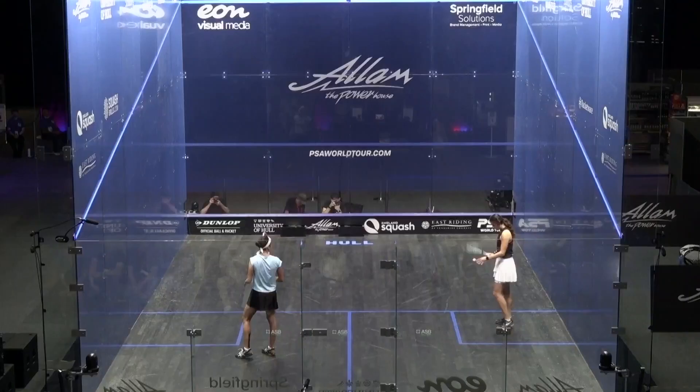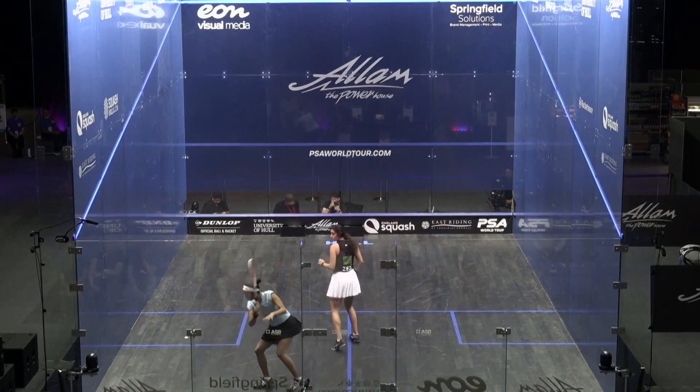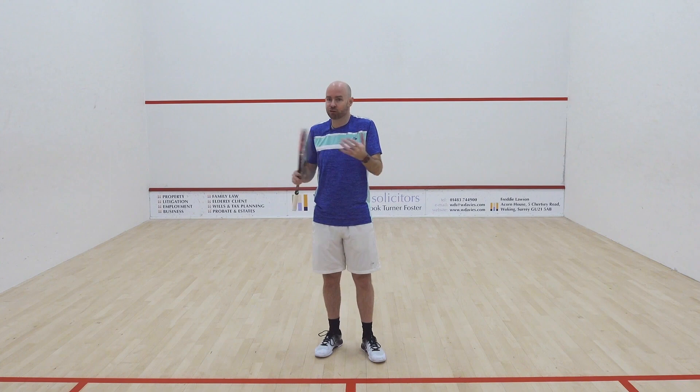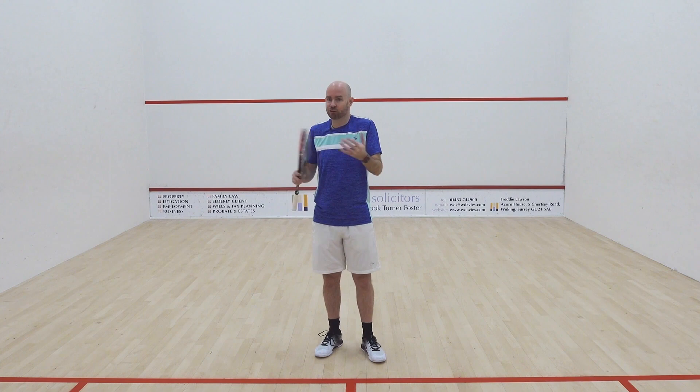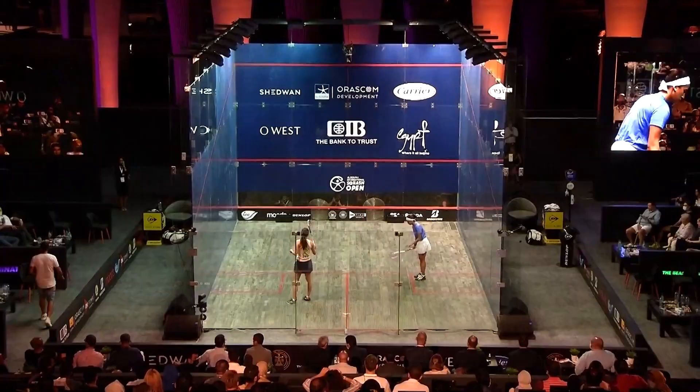First thing: get the ball past your opponent as early in the rally as possible. That has to happen. So often I see players trying that three or four shots in, but you've already lost the rally at that point — returning serves in the middle and almost going, 'I'm going to feel my way into this rally and then get it past them.' No. Focus on getting the ball past your opponent as early in the rally as possible.